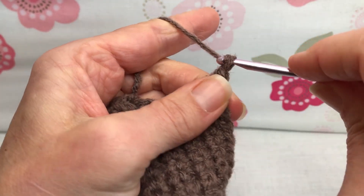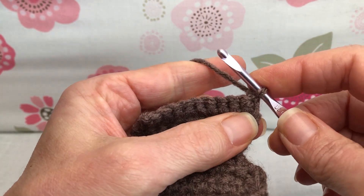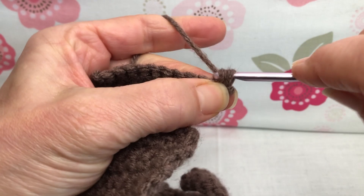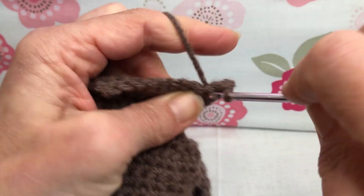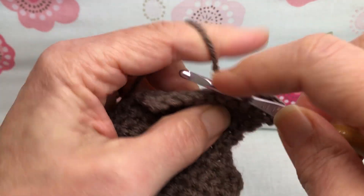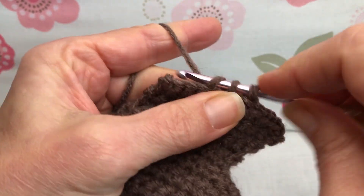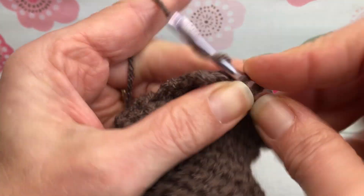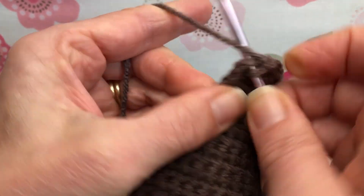Row 28: yarn over and pull through for a chain one, turn your work. We want two single crochets in the first stitch, then single crochet the next nine. So the increase is still on this end — go right back in, another single crochet, and then single crochet your remaining stitches. Row 28 had an increase also, so that's going to give us 11 stitches.